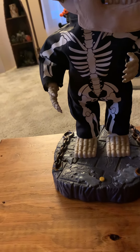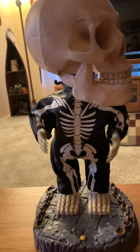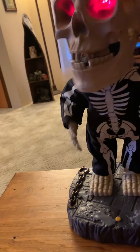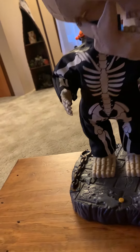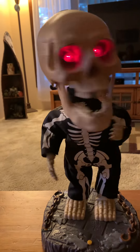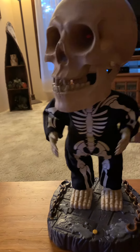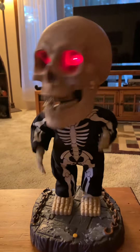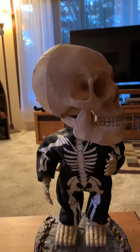You can see now he works really good. I'll play him one more time — 'I'm a very spooky guy.' Anyway guys, thank you so much for watching and I'll see you next time, bye guys!